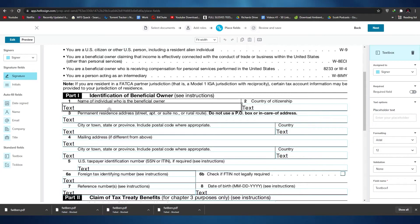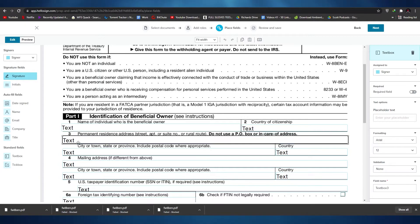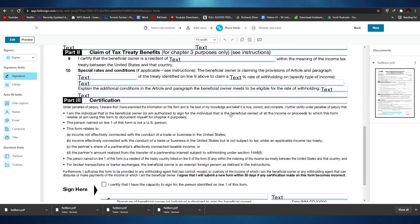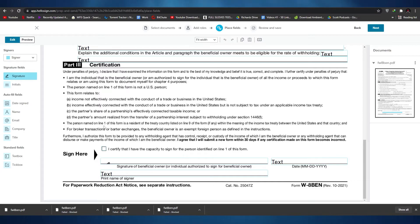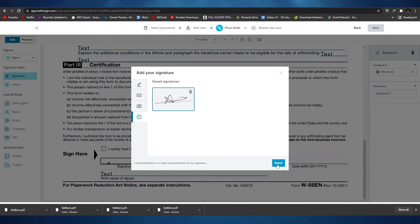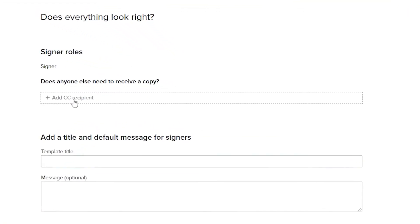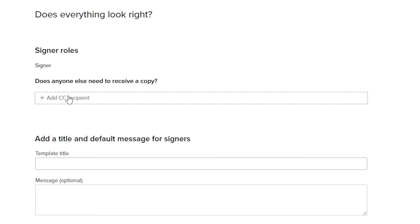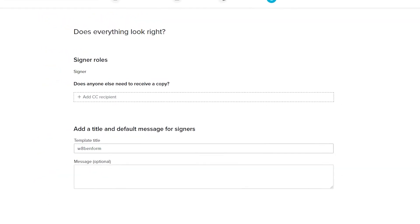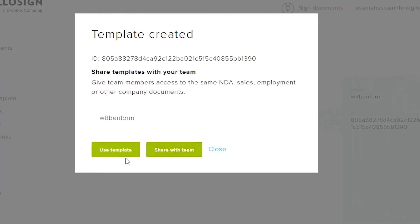Place fields are areas where you can add text. This document — a W-8BEN form — already had a lot of place fields, so there was no need to add them manually. All we have to do is add our signature by clicking the signature button, changing 'Assigned To' to me, and clicking 'Insert'. Once the signature is inserted, click 'Next'. Here we can add a recipient email to send the document to, or leave it blank. Add a title — this was a W-8BEN form — then click 'Save Template'. After a moment, the template has been created and can be shared with your team.